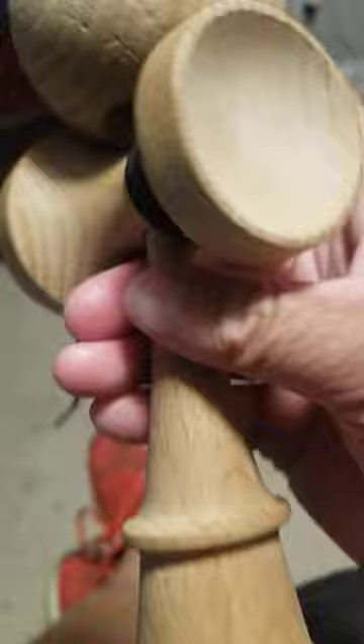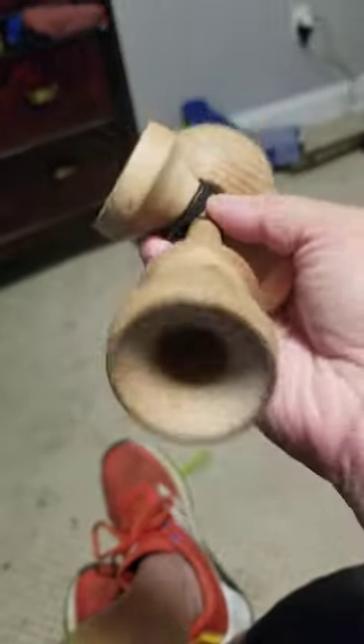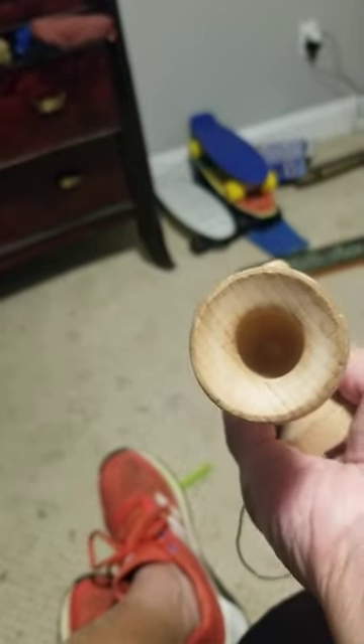Bigger cups. See bigger cups. Bigger balls. It's bigger than my other Kandami. And it has a hole right here. It's good for leather.